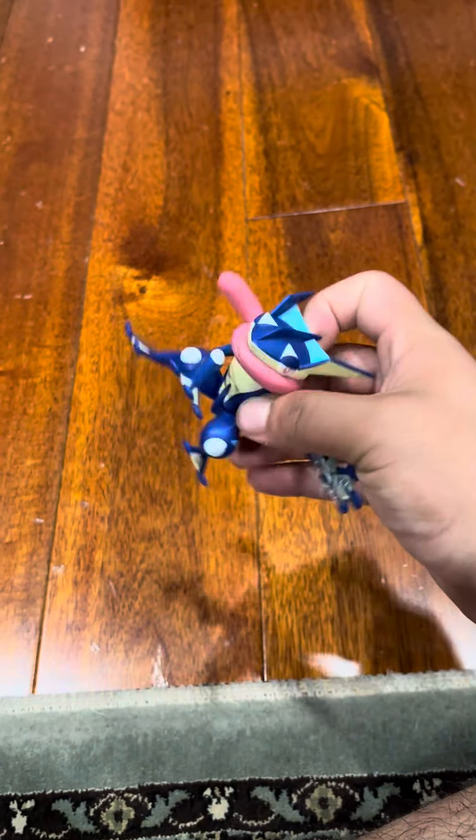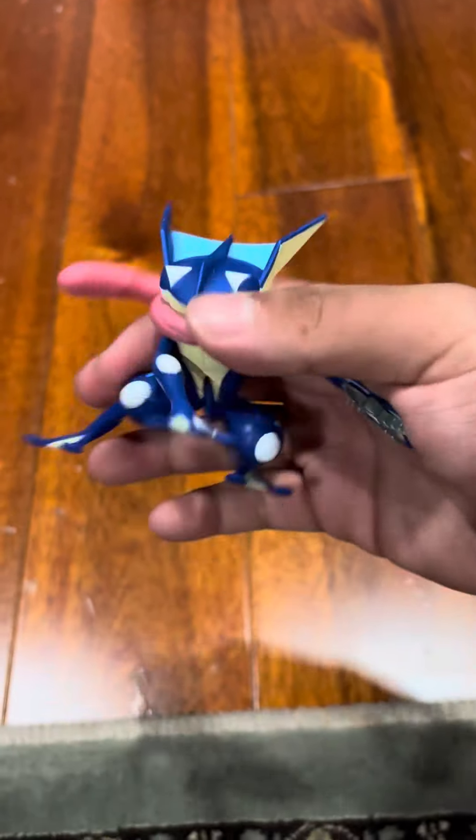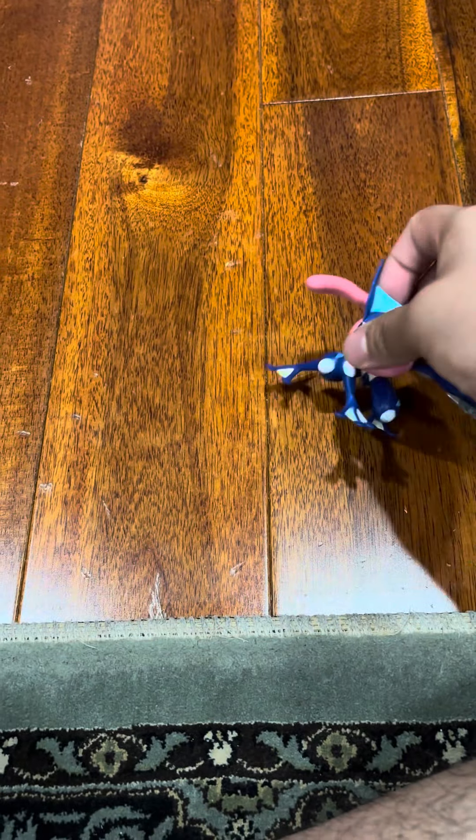I really like this flipping action Greninja toy — it's probably the coolest thing ever. We never talk about how toys do it, but it flips around and does stunts. That's what it is, and I'll show it again.